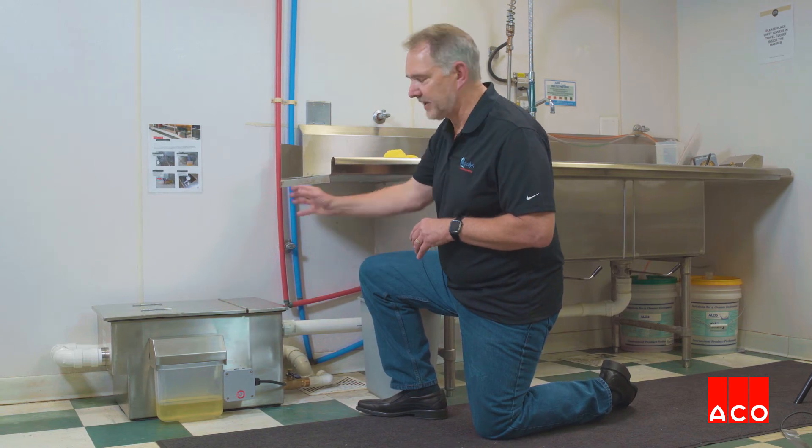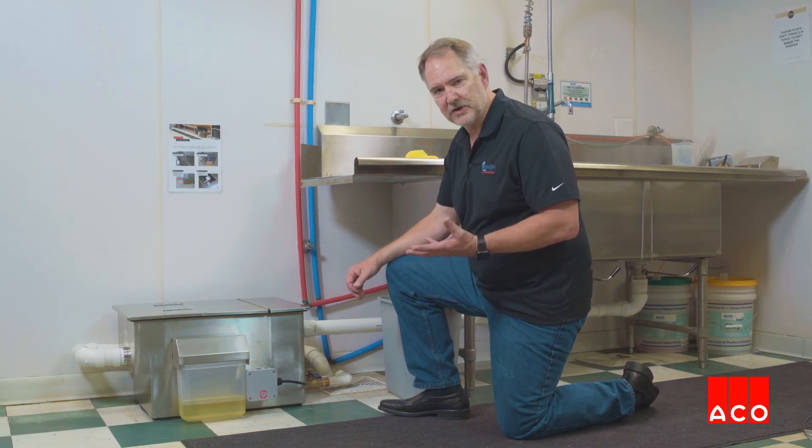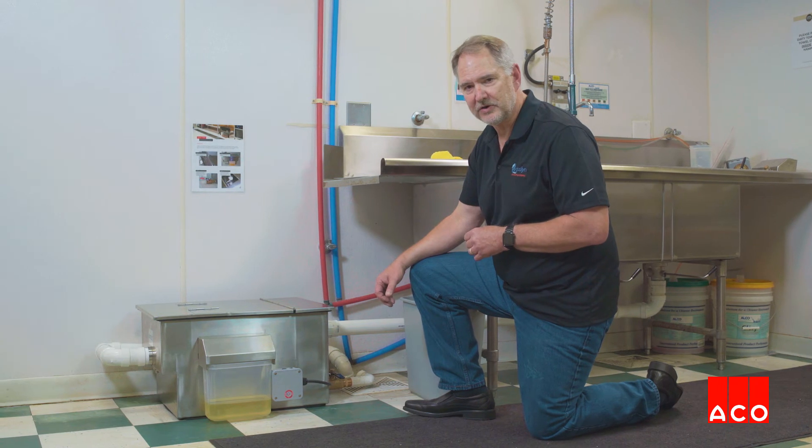Because we're getting rid of the oil every day, getting rid of the solids in the strainer basket every day, and getting rid of the settled fine silts, there's nothing left inside the unit that's going to start to decay and start to smell. That's what creates the smells in a typical grease trap — all that organic material starts to decay.